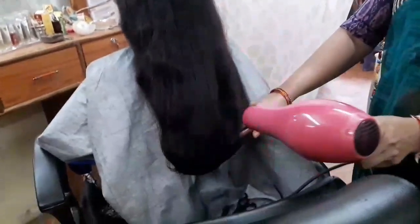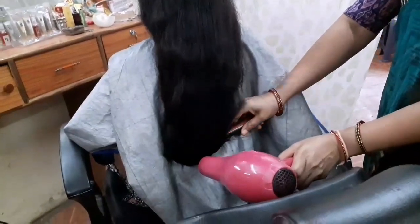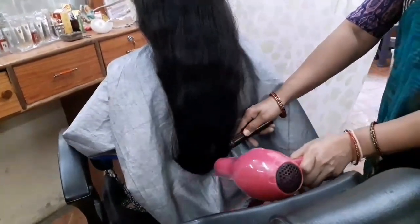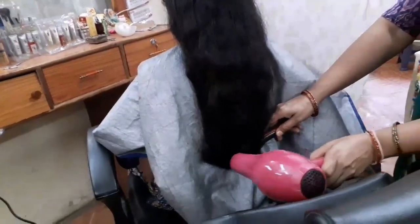The hair will be equalized in 3 parts. This is the last part of the game. This is the game.